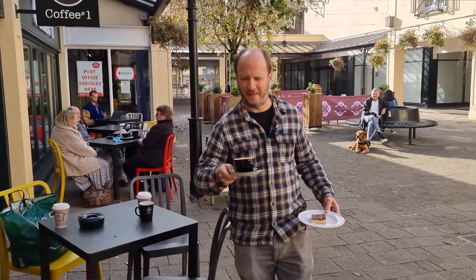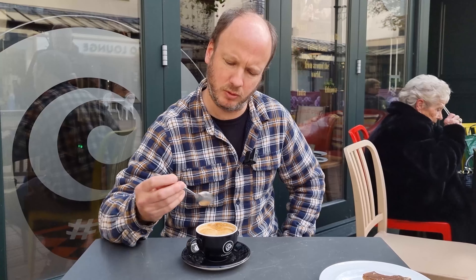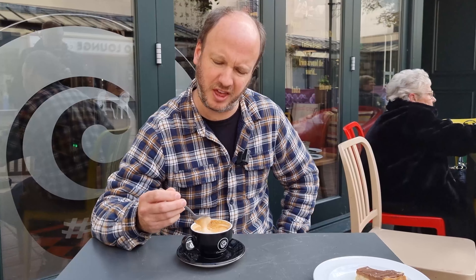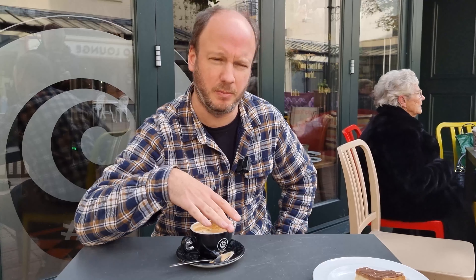I've got my flat white. No latte art, and the milk texture is a little thick — more like I'd expect a cappuccino to be. The equipment in there is actually a lot better than Starbucks. Rather than bean-to-cup machines, they've got a La Marzocco Linea PB — a really good espresso machine — and Victoria Arduino grinders. Really good kit, the sort of thing you'd expect to find in a specialty coffee shop. The milk does look a bit over-steamed though.